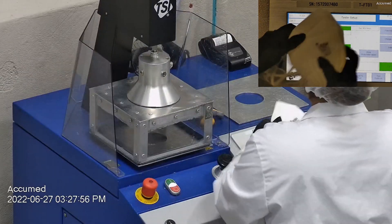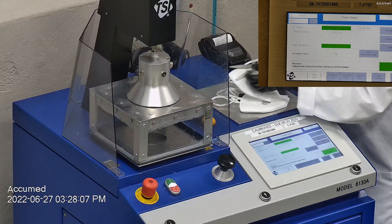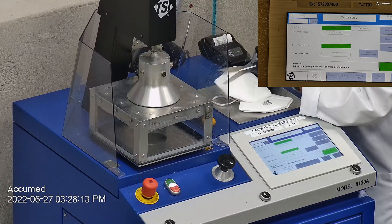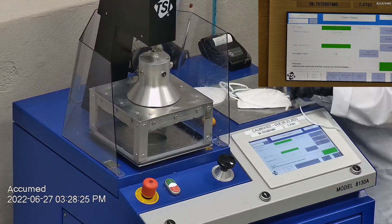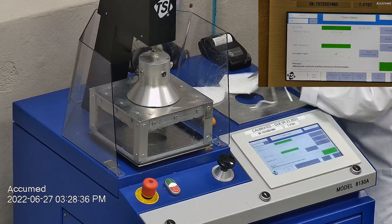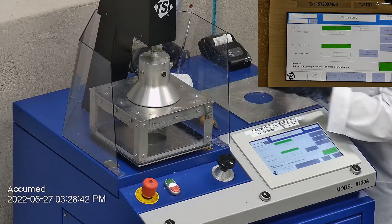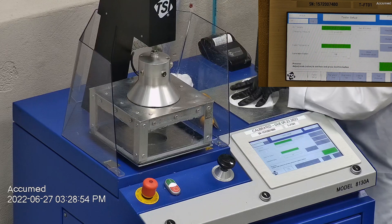Let's go ahead and see how these test on our TSI machine. We're going to be testing both the filtration efficiency and the pressure drop. This is our TSI machine 8130A, which is also the same filtration testing machine that NIOSH uses to approve N95 respirators. Our procedure is inspired by NIOSH. We first run a tester setup and start by removing the headband from the respirator before placing it onto a testing plate to ensure a proper seal.